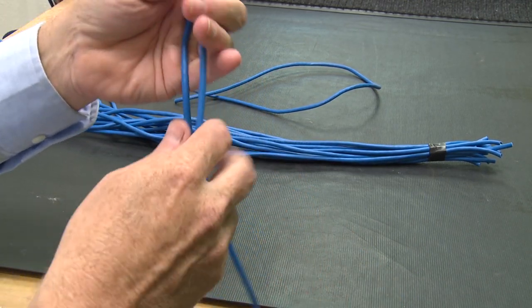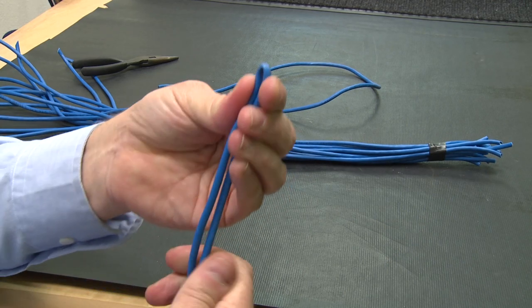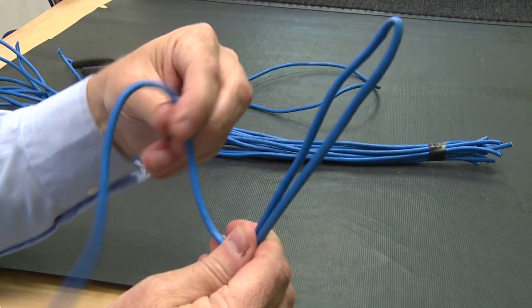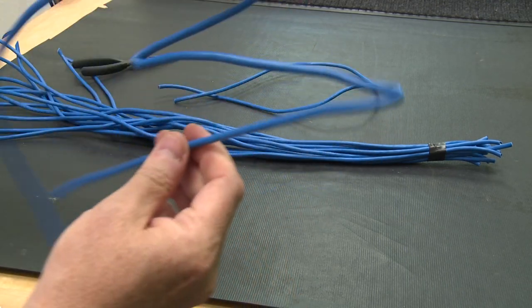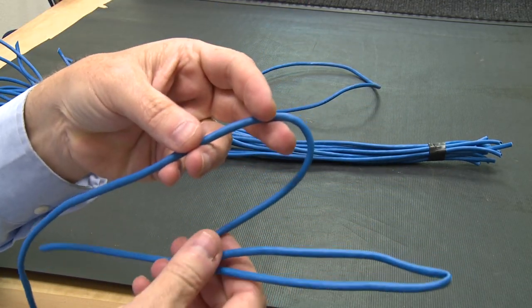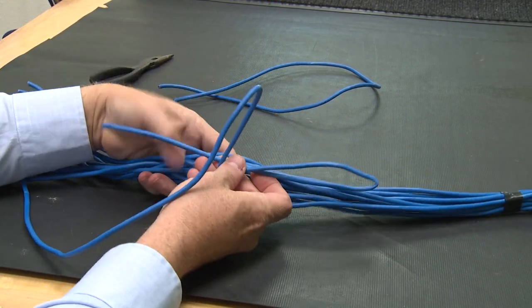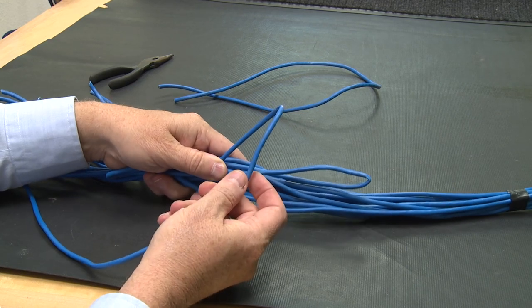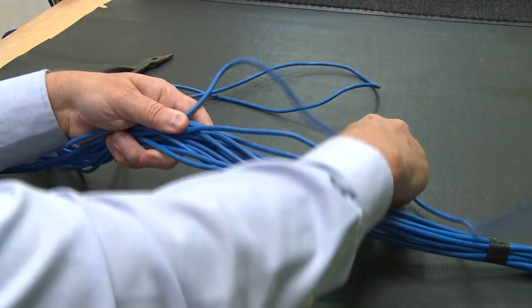What you want to do is take one side of it and bend it like this, and then you take another end and bend it again. So now I've got two bends in it, as you can see. Now I'm going to lay this down in the middle of the cable with the two bends, and I'm going to start wrapping it around the cable.